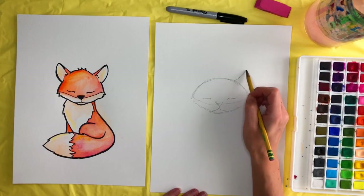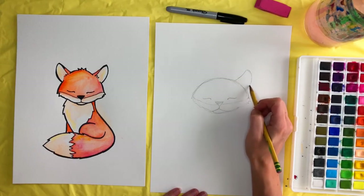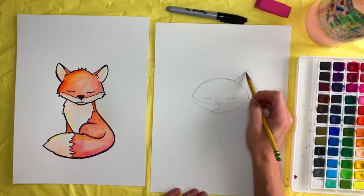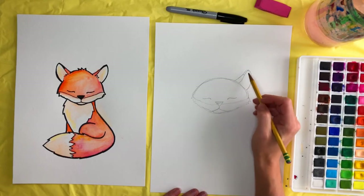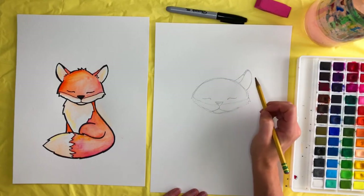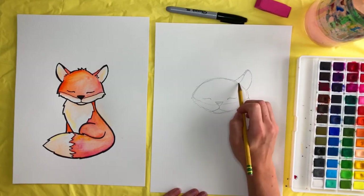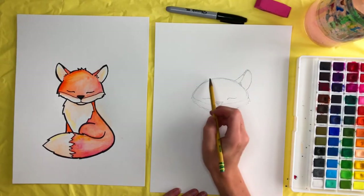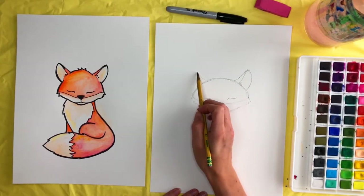A line up like this and then kind of swoop it down to here. Then draw in this part of the ear and a little line — this little section will be black. You can take your pencil and kind of zig-zag — that's the hair inside of the ear — and we're going to do the same thing on the other side.